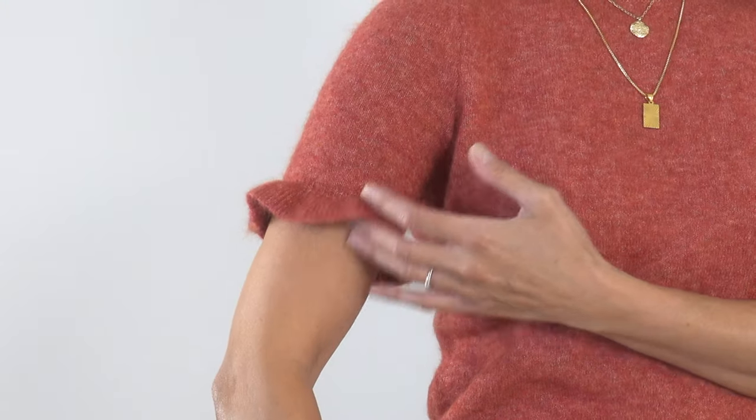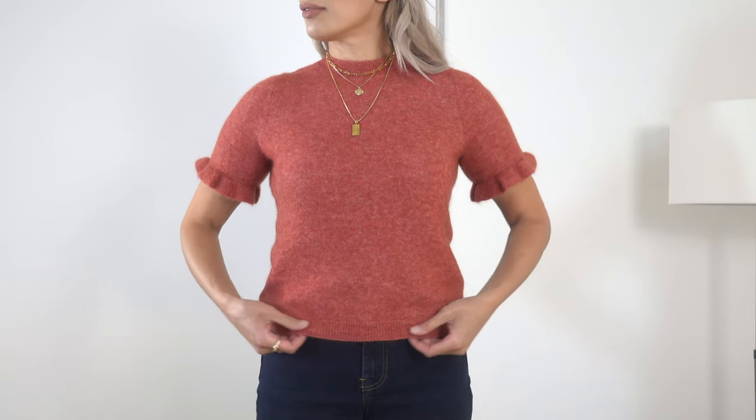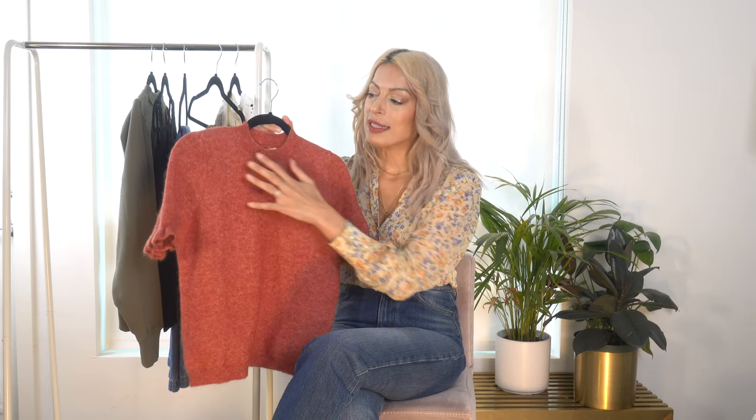This next piece is part of Sézane's fall collection — the Mindy Jumper in the color Sienna. On the website I thought it was more of a burnt orange, but in person it is definitely more of a red. It also comes in a vibrant electric blue and a saturated flecked purple. This is a short-sleeve sweater with a lettuce ruffle detail at the hem, a crew neck, and a length that hits right at about the hip — long enough to tuck in or leave out. The fabric is polyamide, kid mohair, merino wool, and a little elastane.